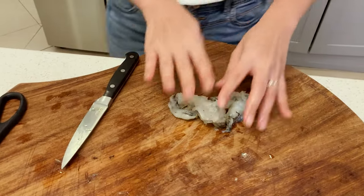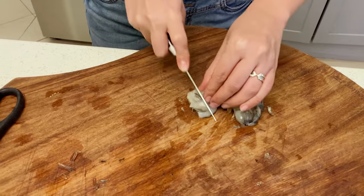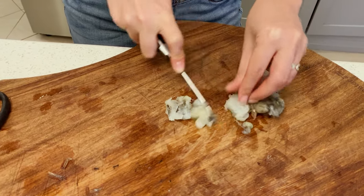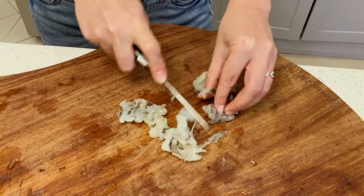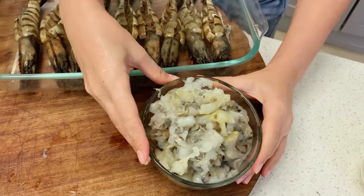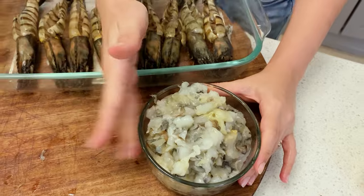You need to keep the shells like this — intact. Once you've removed all the meat, you want to chop it. Keep the shells in the tray, set them aside. Then chop the prawns — just a rough chop. Do this with all the rest of the prawns. This is the chopped prawn meat we prepared. We are going to cook this right now.